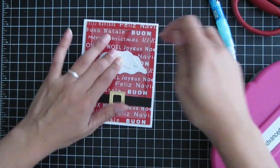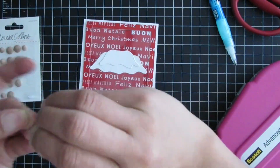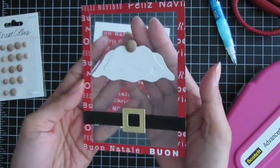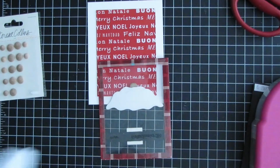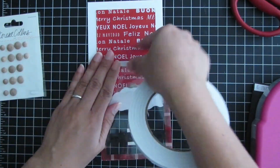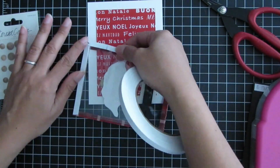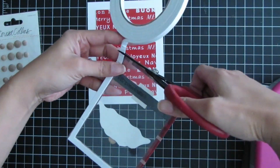Here is the stitched and layered Christmas tree die. I use the largest tree die cut and then the third die cut to mimic Santa's mustache. I add a little flat back wood embellishment to mimic Santa's nose, then start putting foam adhesive tape behind the frame.